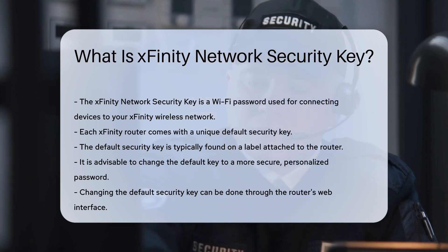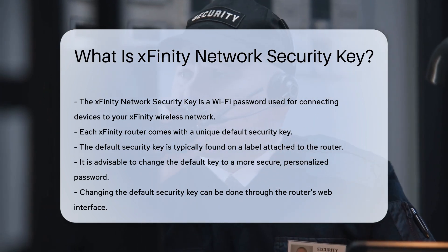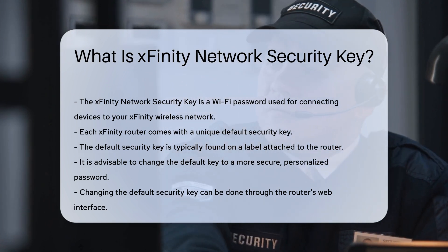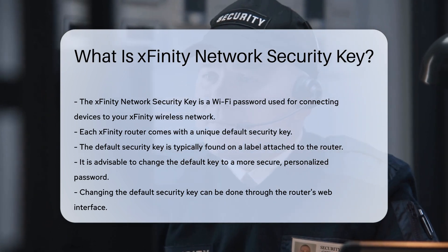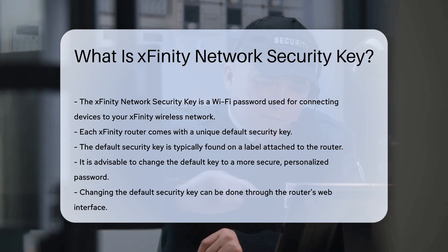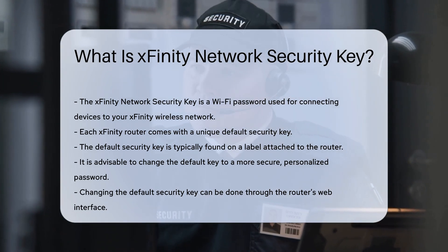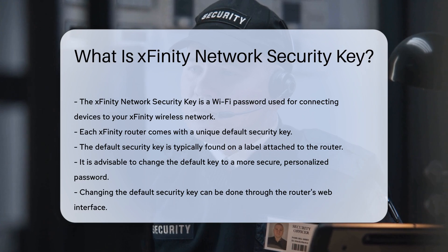Each Xfinity router comes with a default security key, which is unique to that device. The default key is typically found on a label attached to the router. It is advisable to change this default key to a more secure, personalized password. Doing so adds an extra layer of security to your network.